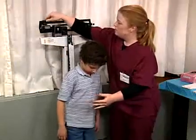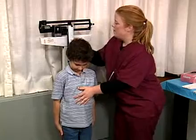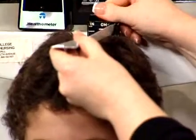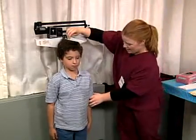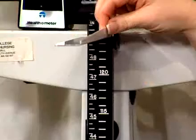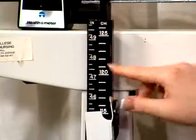To measure height, the patient is usually instructed to stand with the back to the height bar to prevent injury. Raise the sliding height bar well above the patient's head and open the horizontal measuring arm. Lower the sliding height bar until the horizontal measuring arm presses against the head, compressing the hair. Remember that numbers on the lower height bar go up to 50 inches, but the upper sliding bar scale reads down from the top. If the patient is taller than 50 inches, the height is read at the place where the top section moves away from the bottom section.